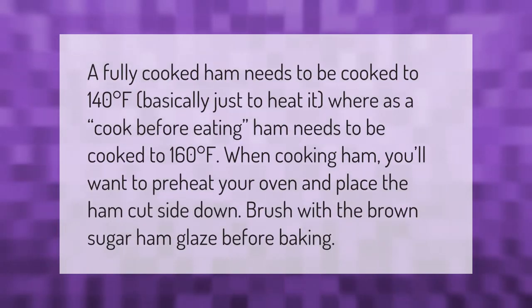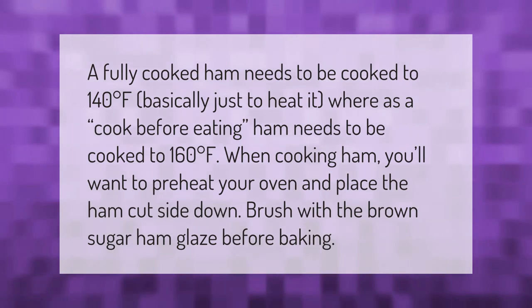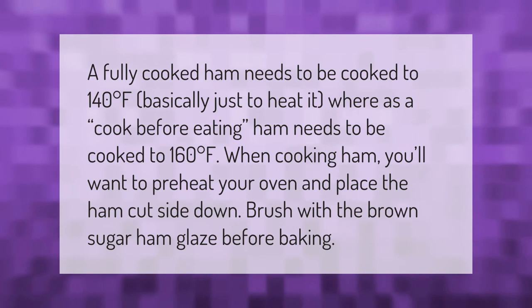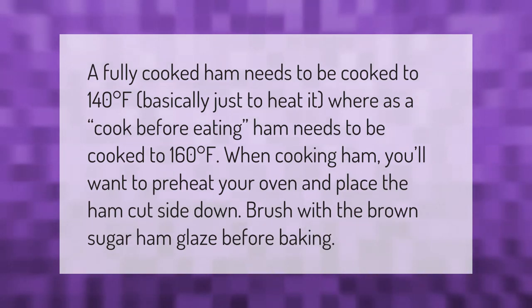A fully cooked ham needs to be cooked to 140 degrees Fahrenheit, basically just to heat it, whereas a cook-before-eating ham needs to be cooked to 160 degrees Fahrenheit. When cooking ham, you'll want to preheat your oven and place the ham cut side down, then brush with a brown sugar ham glaze before baking.